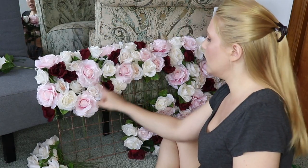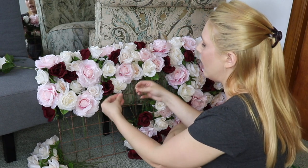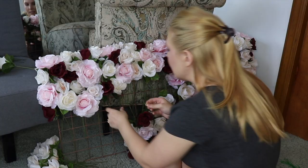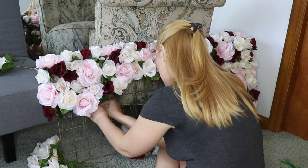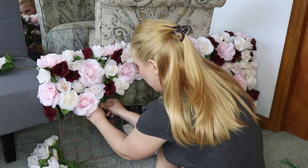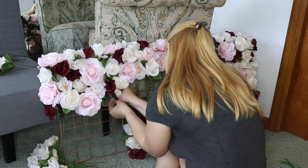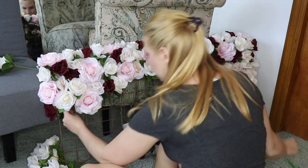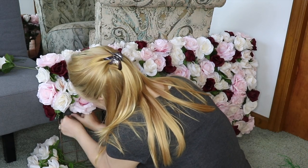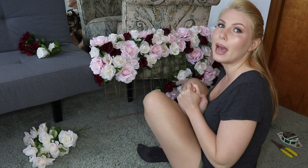These flowers right here feel a little bit loose so I'm going to use a twist tie to gather them together so they don't move around so easily — I worry that as I put more flowers on they'll just move around even more. I'm running out of white and darker pink roses so I'm going to snip some more and then come back.